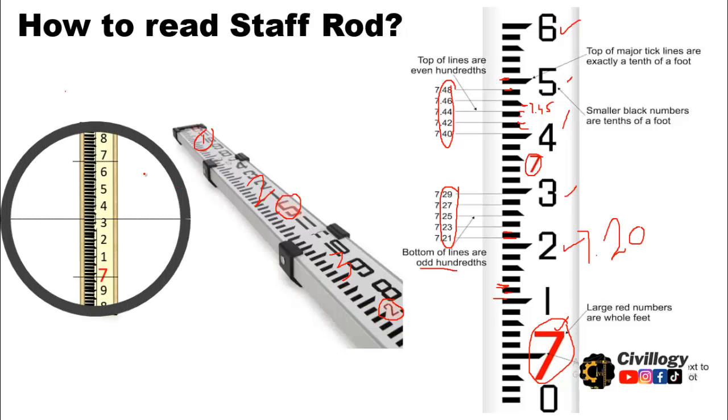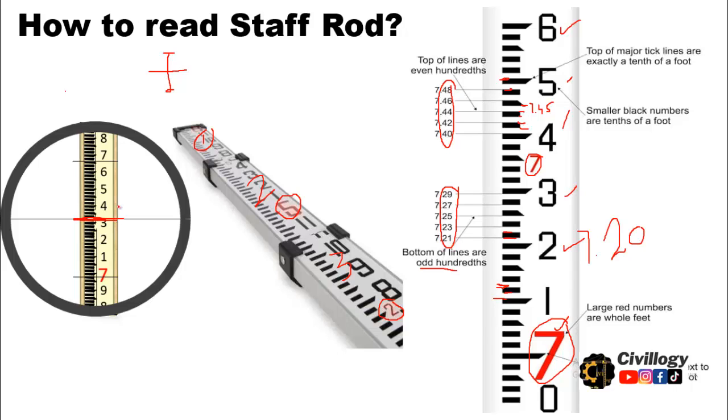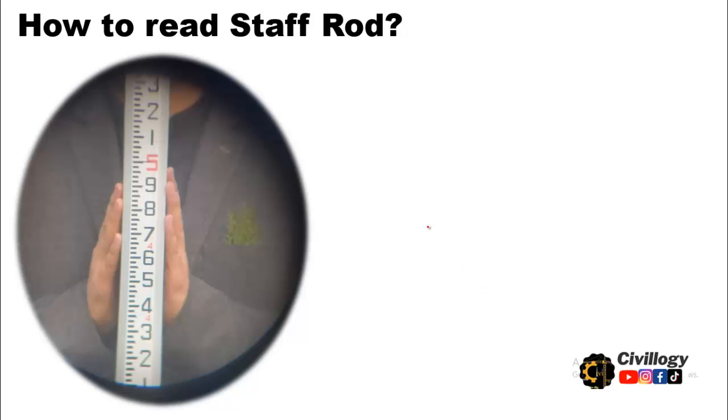If you look through the auto level, you will see something like a crosshair — a top line, a bottom line, and then the center line. The reading which matches with this center line is taken as the staff rod reading. We will ignore the top and bottom lines and take only the value that coincides with the center line.